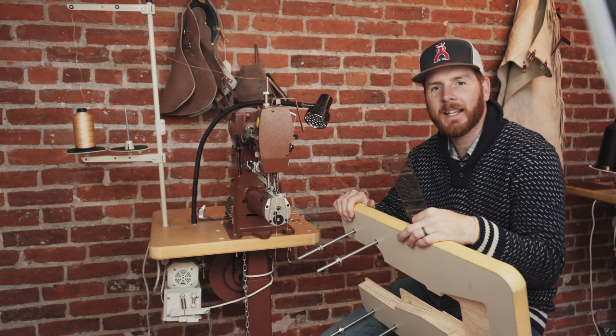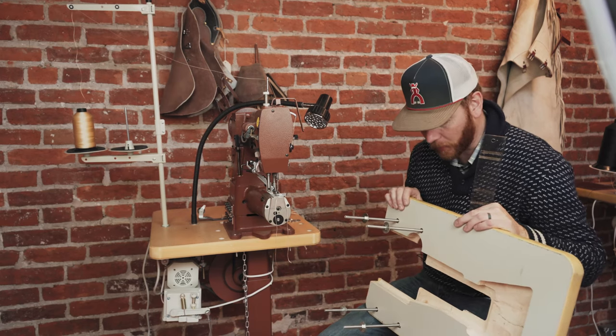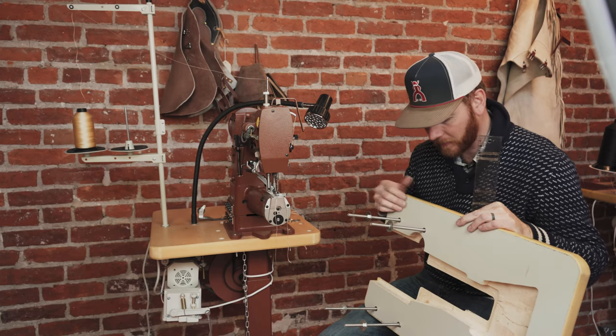Hi, I'm Tim Alden and today I'm going to talk to you about our Class 26 work platform. I get a lot of questions about how to install it, so I figured we'd do a quick little video here.